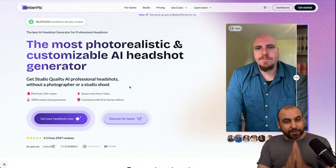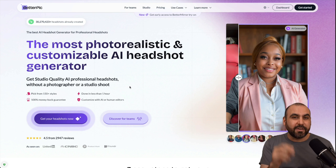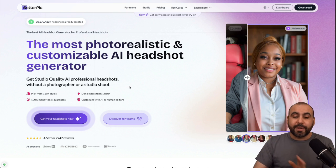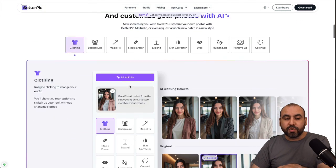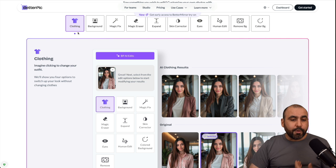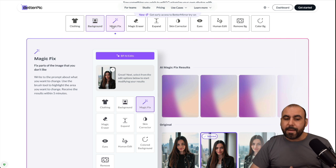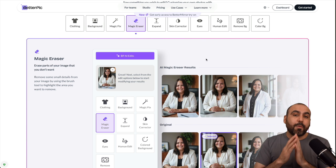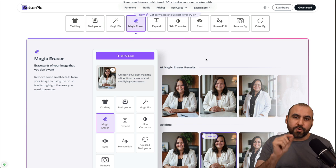This is BetterPic, and I'm going to show you how I turn my uninspired images into professional-looking headshots. Along with generating images, you're going to get a bunch of tools that will let you professionalize the look of your photos, including changing clothing, background, magic fix, magic eraser, and several other tools available to turn your images into really good-looking ones.